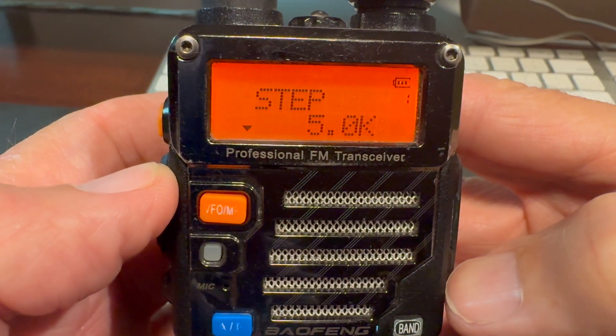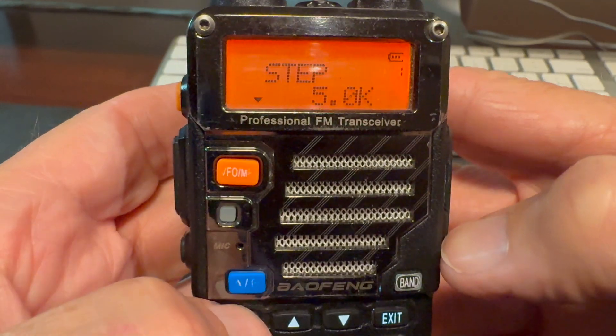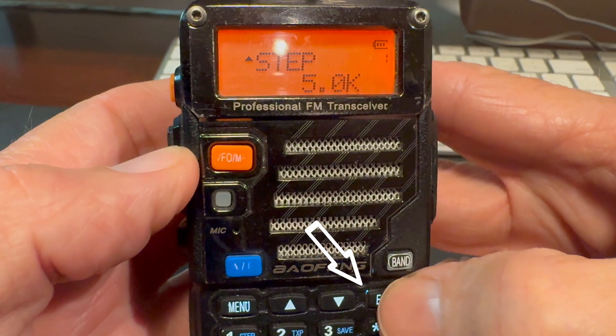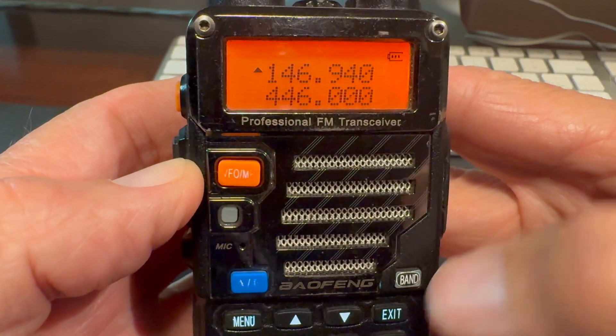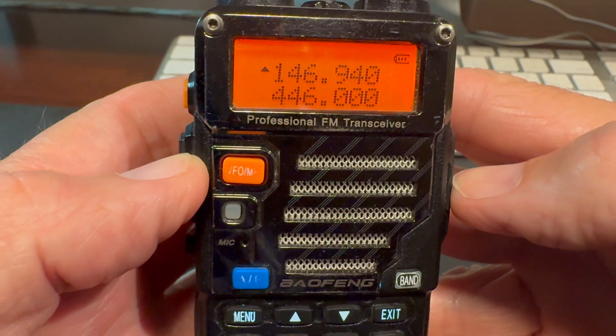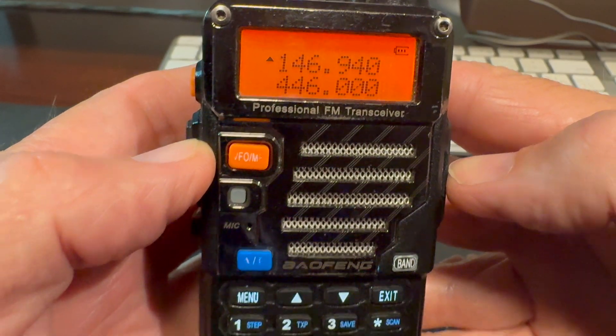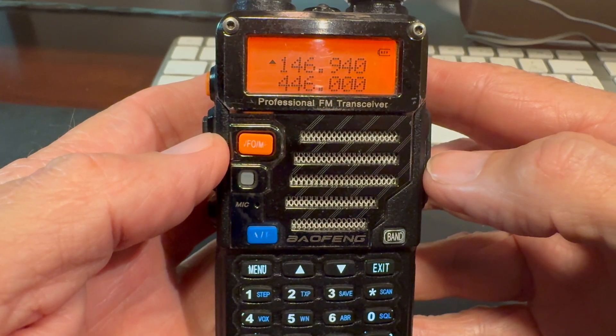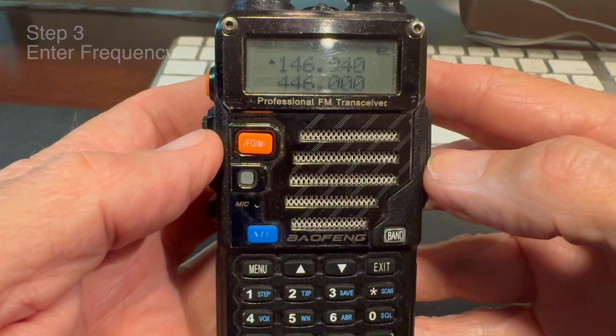Then press menu and you'll hear the confirmation voice say "confirm." At that point you can hit the exit button. It's really important to follow those exact steps; otherwise it won't store properly and you'll have to do it again. Now we've got our radio set for 5 kilohertz channel spacing and we're ready to enter the frequency we want to operate on.